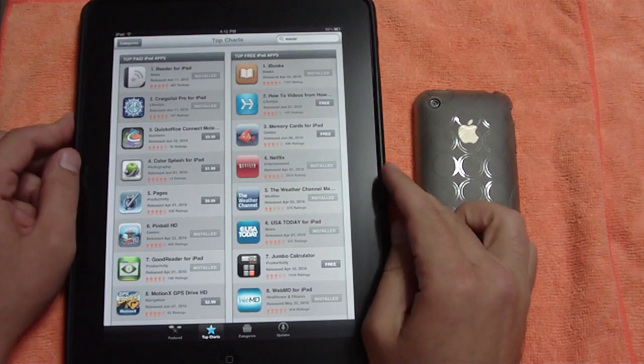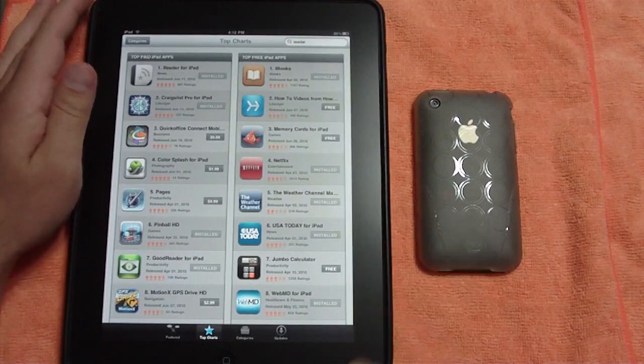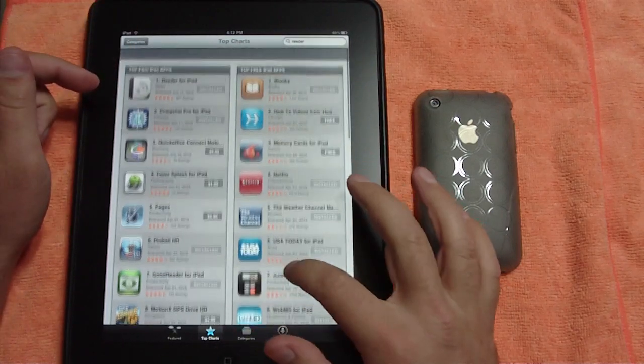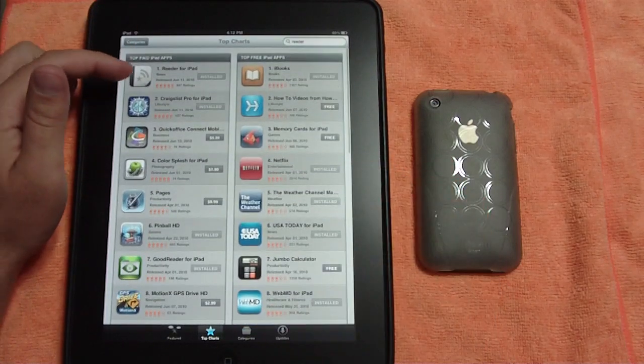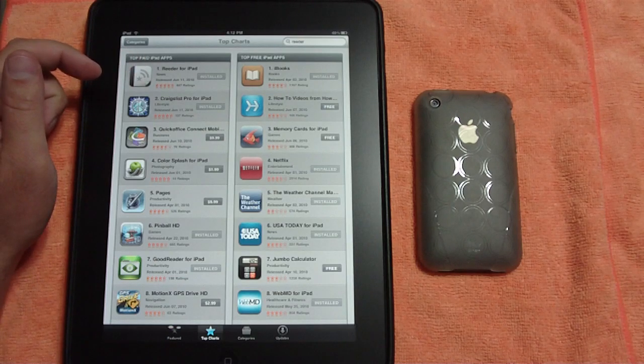Hey, what's up guys, Technology Brad here. Today I wanted to do a little demo and review on this new RSS reader that came out over the weekend. This is called Reader for iPad, and it's number one in the App Store right now.